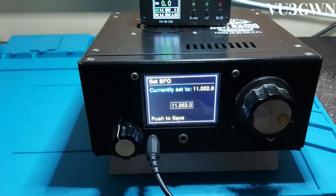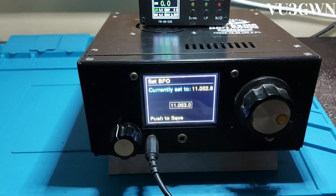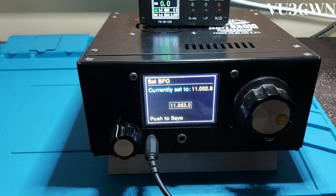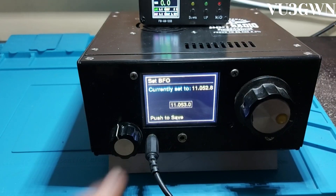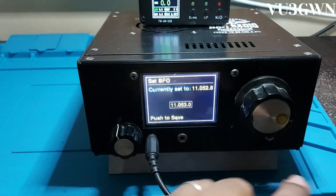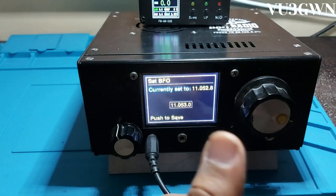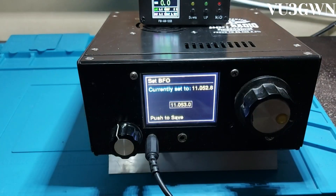In the regular firmware provided by HF Signals, you won't have this menu setting, because in my modified firmware I'm saving the last BFO frequency you've set to memory. So next time you come in, you can see what it was currently set to versus where you are now, and adjust correctly without having to guess. You can also write it down so you can set it back again if needed.